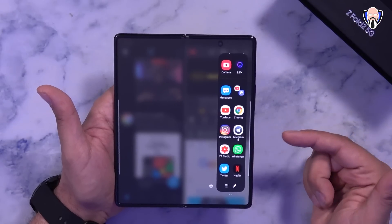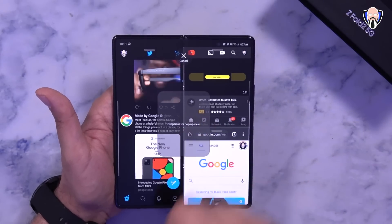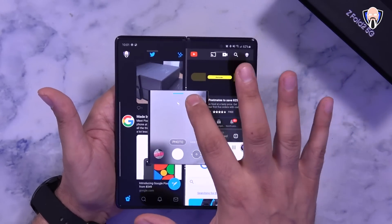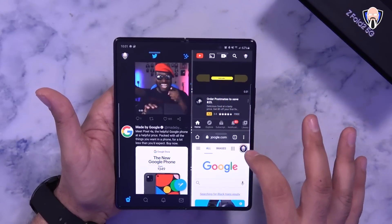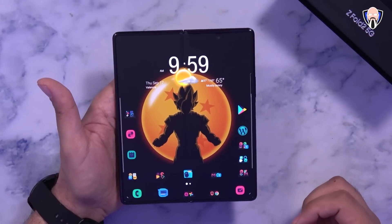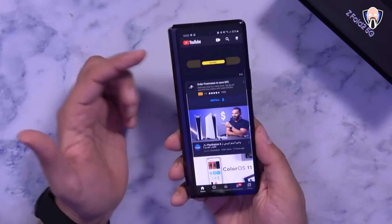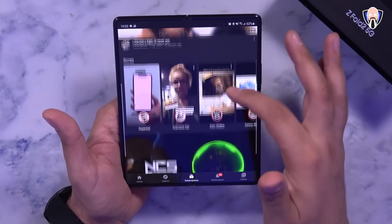Taking it to the next level, you can open the camera app as a pop-up window — so now you have the camera running as a pop-up with three different apps in the background. You can interact with all of them, resize windows, swipe to close individual apps, and go back to the main app or home screen. It's very functional once you get used to it.